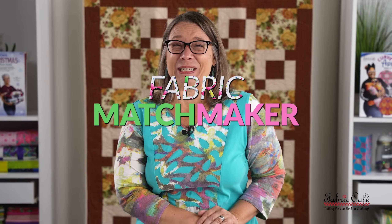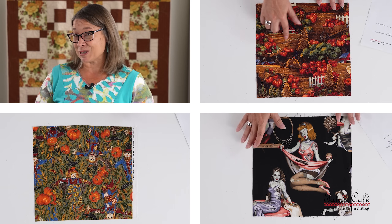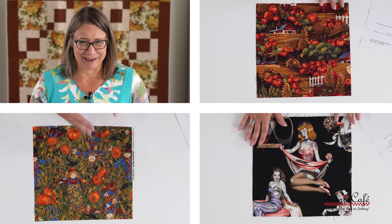It's Fran Morgan with Fabric Cafe, and I'm your fabric matchmaker. It's fall — it's finally here. And there's no better way to change up your decor than putting some lovely fall quilts in your home. Our participants today all sent in fall or Halloween themed fabric swatches, and they are so different from one another. Let's find out how to match all of these up. Plus, we have a little previous matchmaker quilt to share, so be sure and stay to the end.